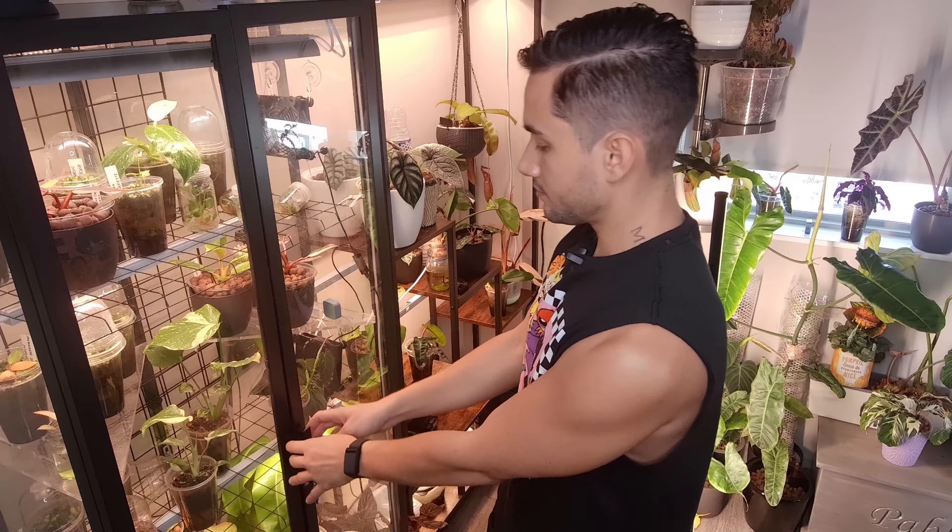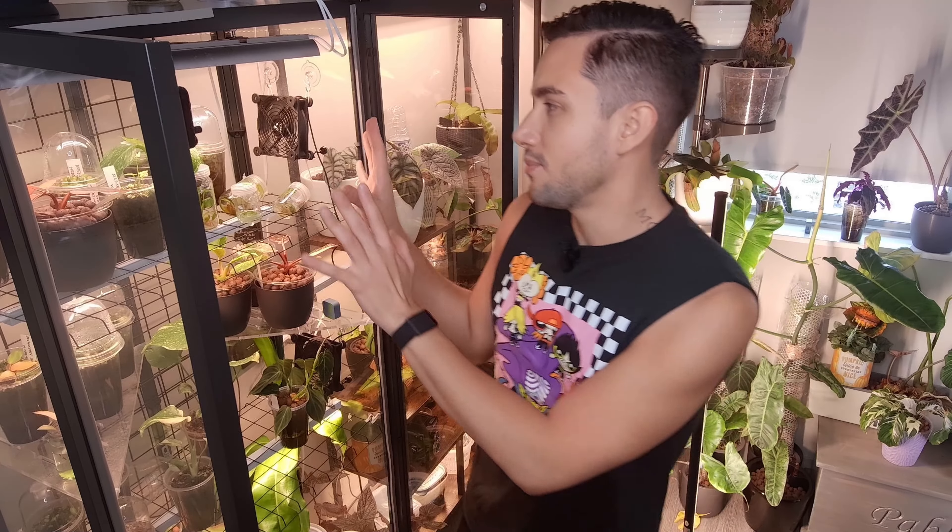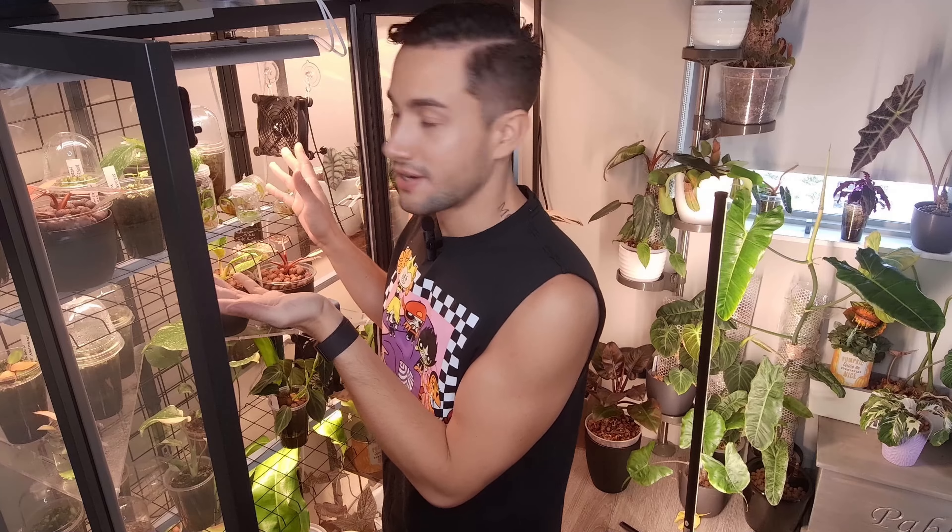They're supposed to be able to survive up until about a week and a half without me having to water anything, so I'm here just kind of testing out and seeing if it actually worked out. We're going to start with my IKEA cabinet, where I keep all of my tissue cultures and transition them from the flask into hopefully a bigger size. My top shelf is literally all the new plants that we can start looking at.